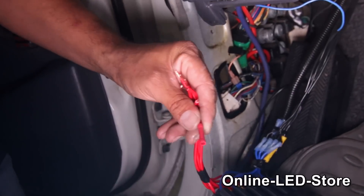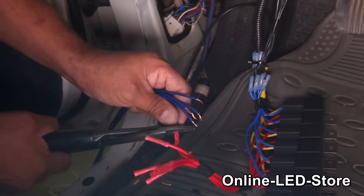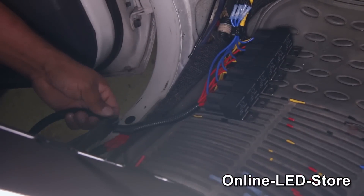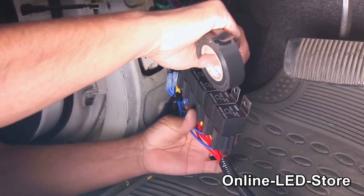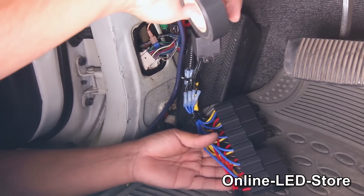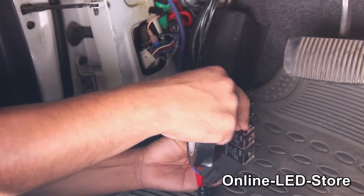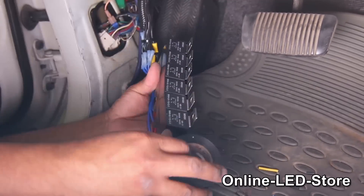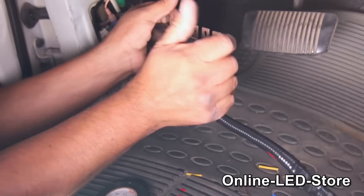Now, we'll extend the wires that will go to the switch. Next, we can mount the relays — we don't want to drill six holes here, so we'll just be using one of the screw holes. And to make this secure, we'll use electrical tape to tape around the relays so they won't fall apart, then mount these relays to the exact location we want them.